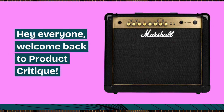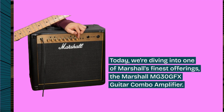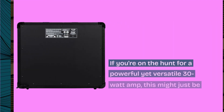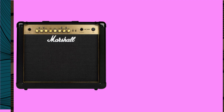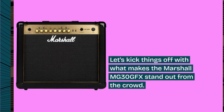Hey everyone, welcome back to Product Critique. Today, we're diving into one of Marshall's finest offerings, the Marshall MG30GFX Guitar Combo Amplifier. If you're on the hunt for a powerful yet versatile 30W amp, this might just be the perfect fit for you. Let's kick things off with what makes the Marshall MG30GFX stand out from the crowd.